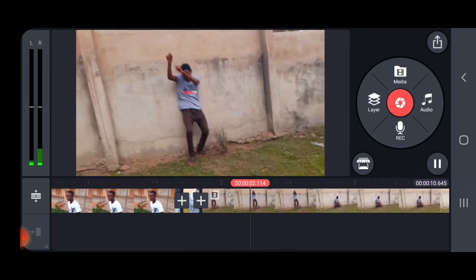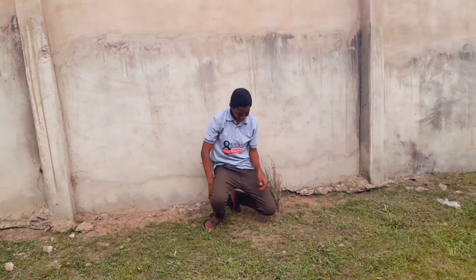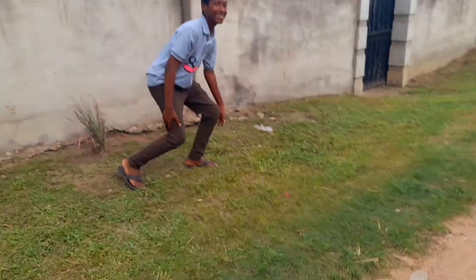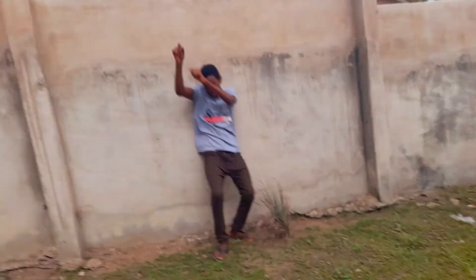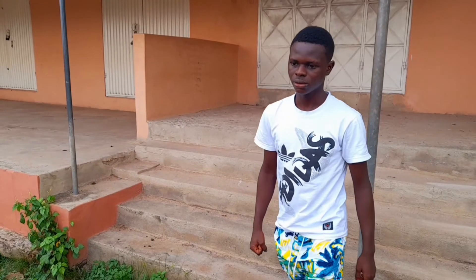Go through the project and make sure no shot repeats itself. Add some sound effects and you have it. Before your actors can pull this off correctly, they need to be really good at acting, so watch the video linked up ahead for more tips on acting.